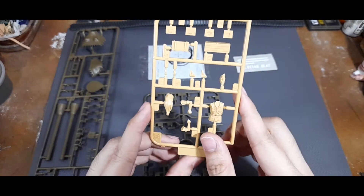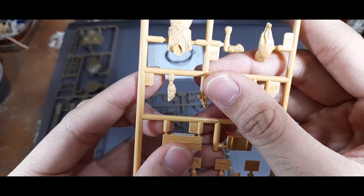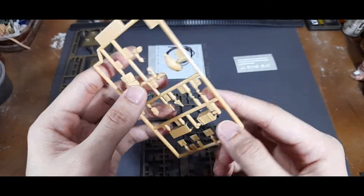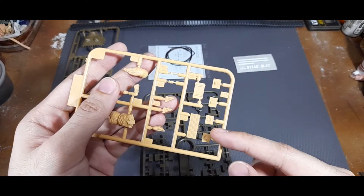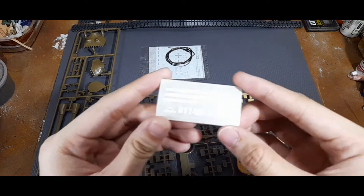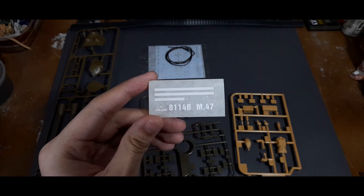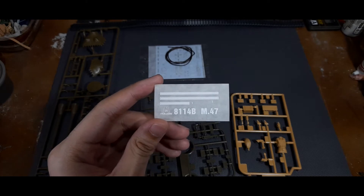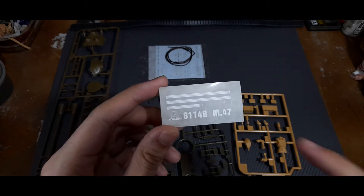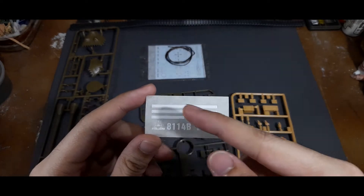Next you have a commander or loader figure - just one figure - with fairly detailed facial features. You have additional sidearms, goggles, a rucksack, and some stowage pins and boxes. There is also another West German piece - a rain guard. According to the instruction booklet, the West Germans added this to avoid precipitation going into the engine deck area. These are plastic strips that attach to parts on the turret, with indicators showing where they should go.